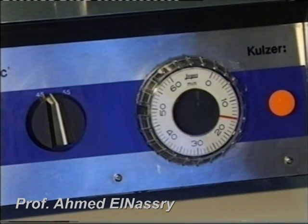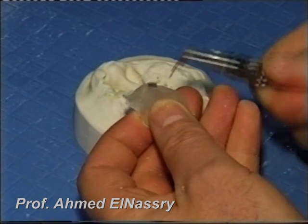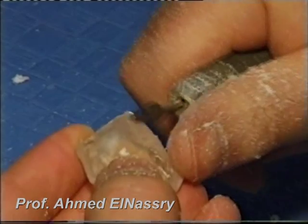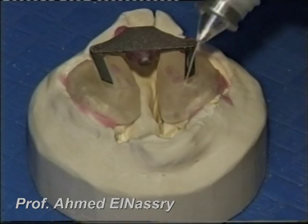Then we cure the acrylic. After curing, we remove the pin directors and finish the two acrylic parts. The next step is to insert the expansion screw.